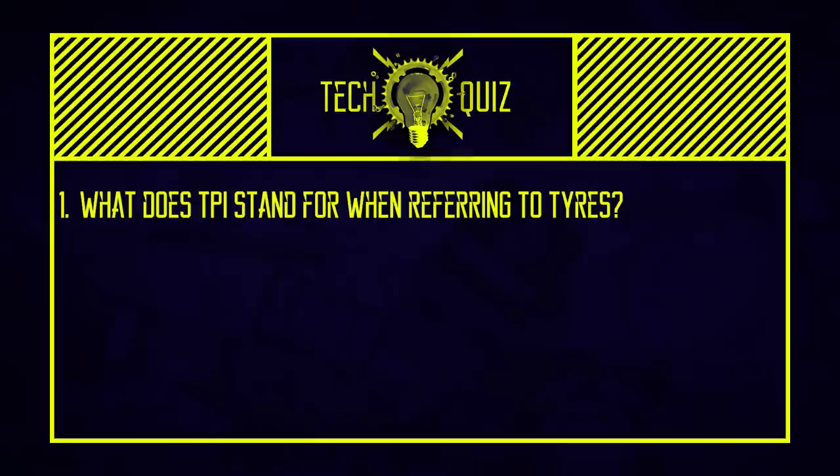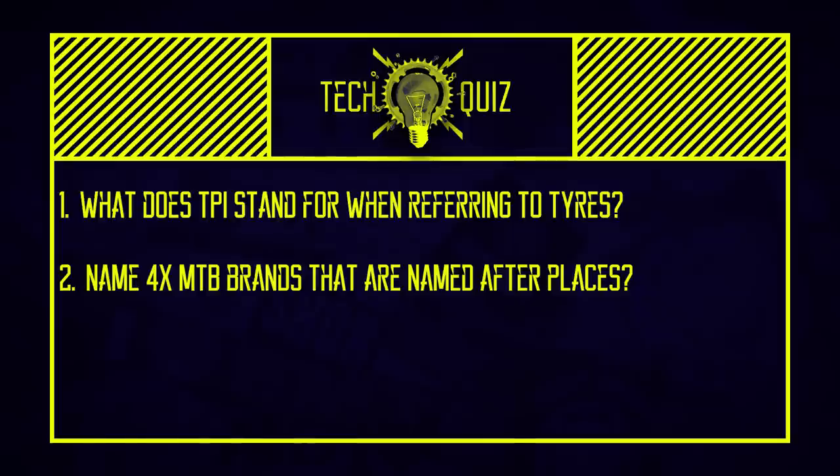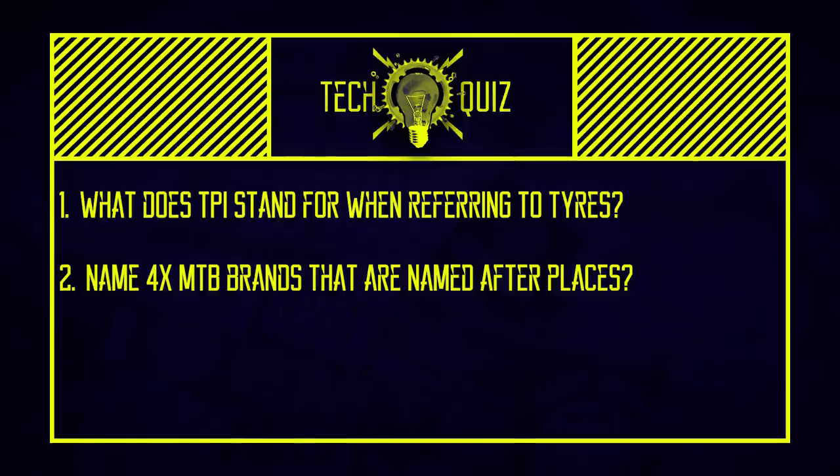Quiz time. Three questions: First, what does TPI stand for when referring to tires? Second, name four MTB brands that are named after places. Third, the AMP Research B1 famously used the Horst link — but which major manufacturer patented the design under a different name? We'll pick up the answers a bit later.